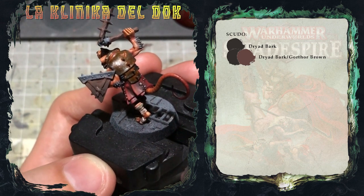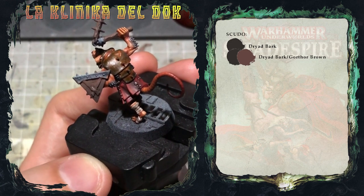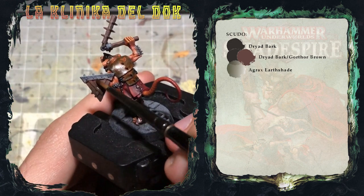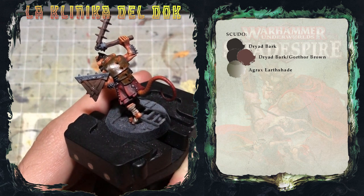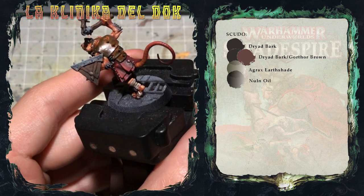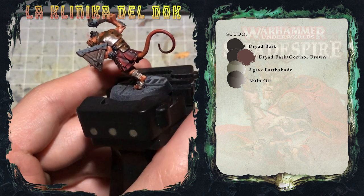Quello che farò ora è applicare due lavature una dopo l'altra, aspettando che la prima sia asciutta prima di applicare la seconda: un primo strato di Agrax Earthshade su tutto lo scudo e successivamente, una volta asciutto, Nuln Oil solo sulla parte inferiore, così da incrementare un pochino il contrasto chiaroscuro.